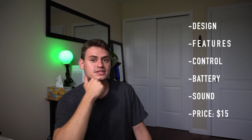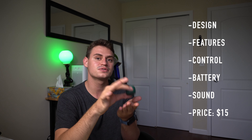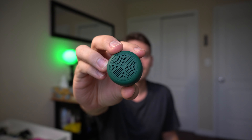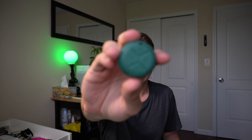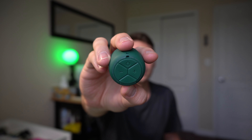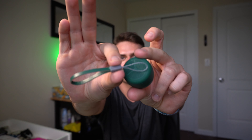Here are a few things I will talk about regarding this small speaker. First will be the design. The design is great — it looks like this from the front, you can see the holes where the speaker is. It has a very nice texture. On the bottom there are a few buttons, a microphone, and a hole for a keychain, which is a very small thing you can attach to your keys.